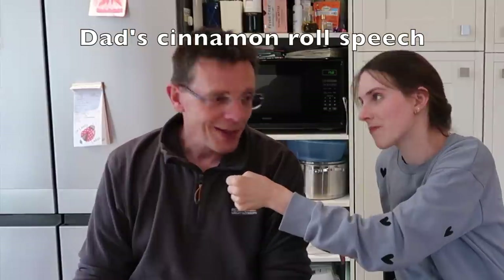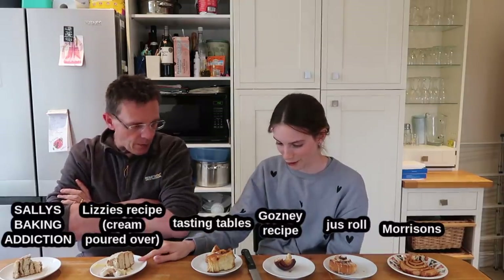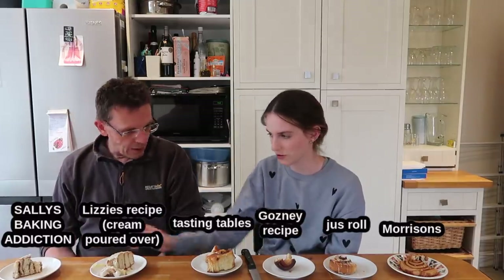She asks for an overview: his thoughts are that a cinnamon roll is a cinnamon roll because it has cinnamon in it — you need to taste it. You've got to have that sugary caramel bit. He mentions Cinnabon in America — they're soft and pillowy but not caramel. He ranks them: sixth, fifth, fourth, third, second, and first — with one reigning supreme.